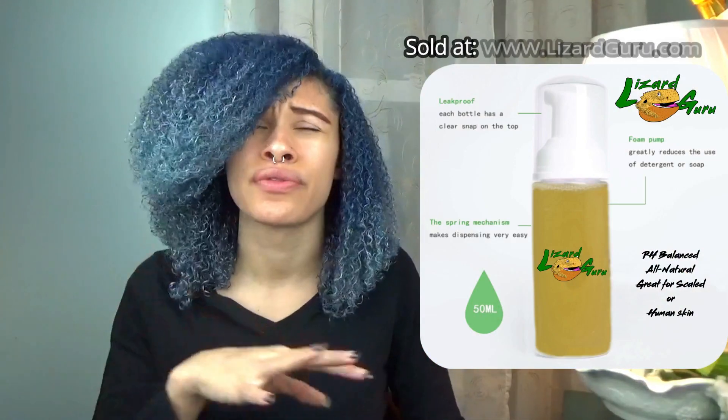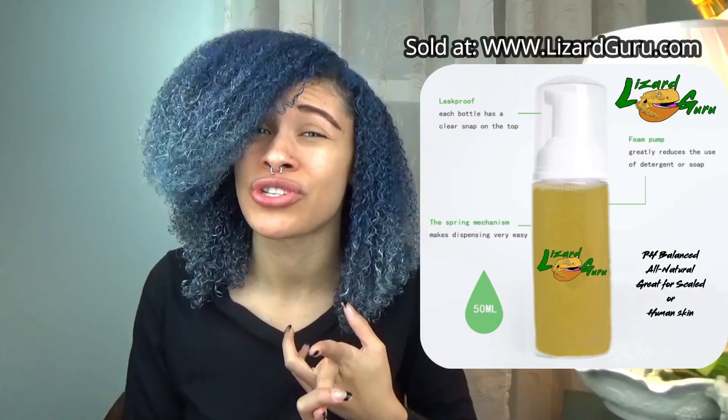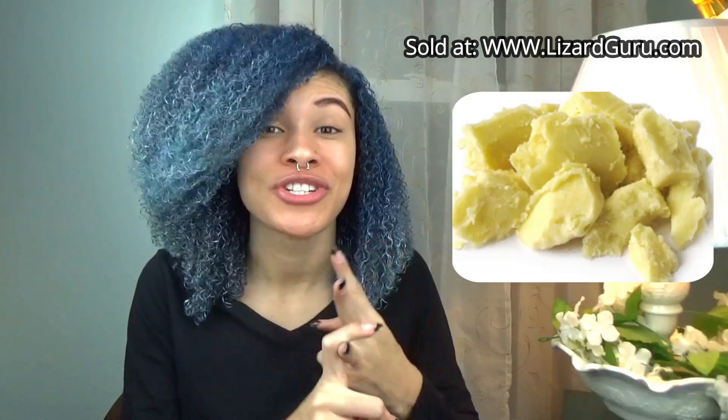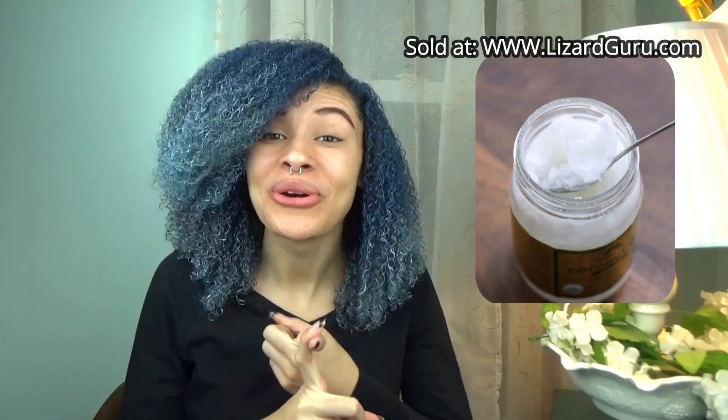It's great for lizards that love to run through their poo, have a really harsh smell, have stains, or they just need a little bit of a cleanup. This soap is also full of oils such as cocoa butter, palm oil, shea butter, vitamin E, coconut oil, and distilled water — that's it. All of these oils were unrefined and they make for a great hydrating soap, which is of course great for humans and lizards.